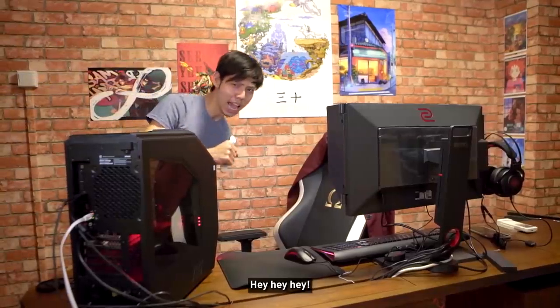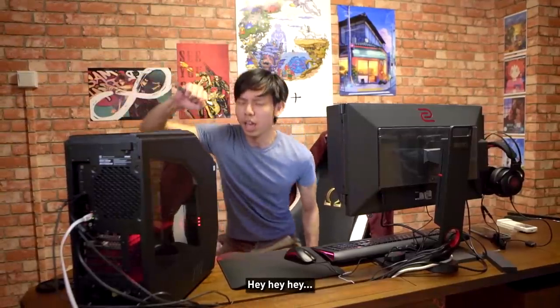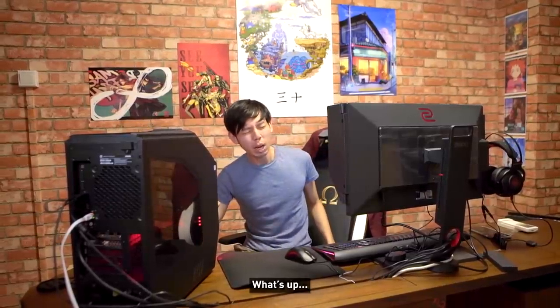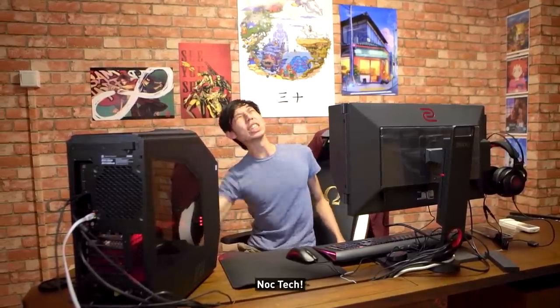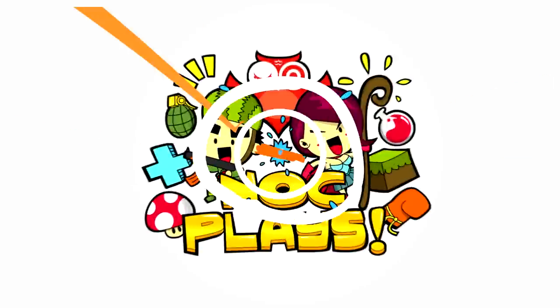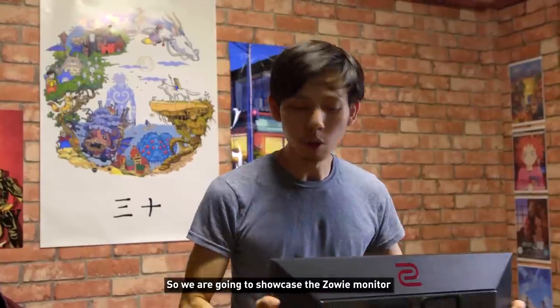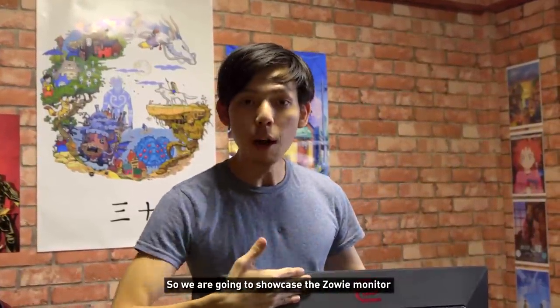Welcome to another episode of NOCatech. Today is going to be a bit of an impromptu video where we're going to showcase the Zowie monitor and the Omen PC.